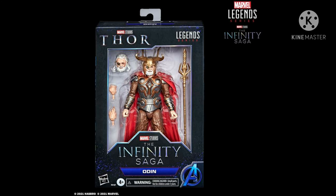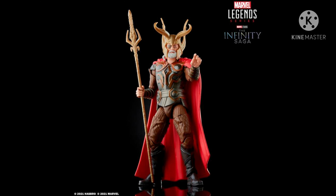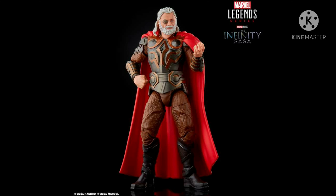Hi guys and welcome back to another cool episode of Toy Hunter. Today it's going to be another grab-or-pass episode for our YouTube channel Toy Hunter. Hasbro Pulse has just released promo photos for Marvel Legends Infinity Saga Odin.